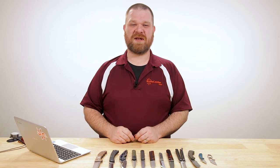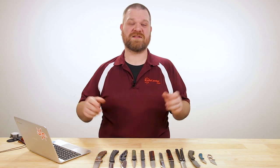Hey everyone, David C. Andersen here coming at you from the KnifeCenter. Hope you're all staying safe out there. I'm in the office today because we get to look at all the coolest new knives that have hit our shelves in the last week. Let's check them out.